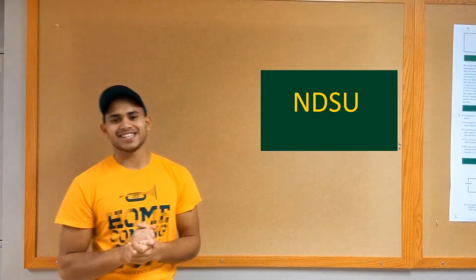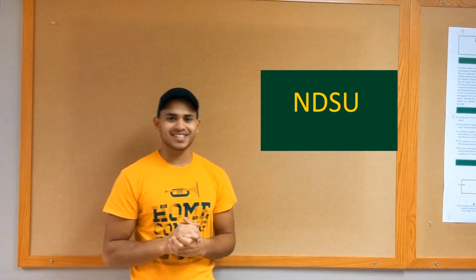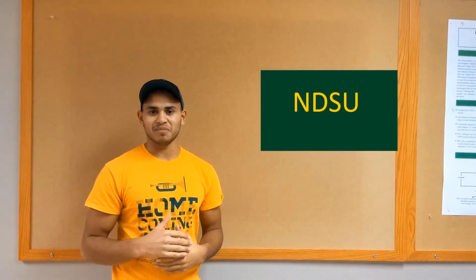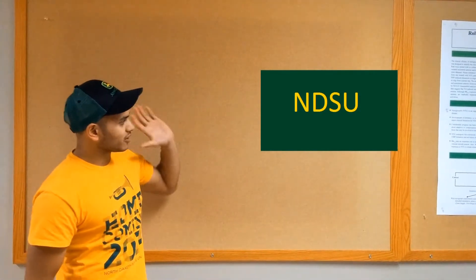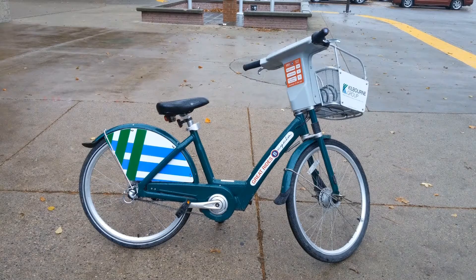Hey guys, my name is John Luke Singh. I am an engineering student here at NDSU in my junior year in the mechanical engineering program. And today I'm going to be talking to you about the NDSU Rideshare Bicycles.